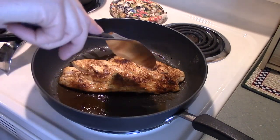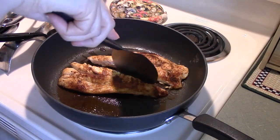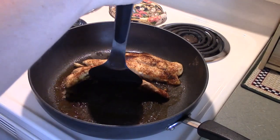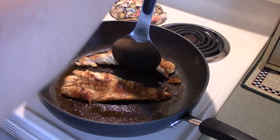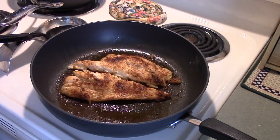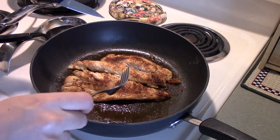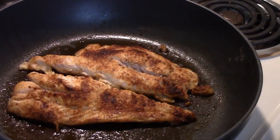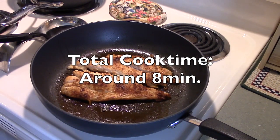About two to three minutes pass and I cut it in half to check the middle. After about three more minutes I check again — looking for flaking and white color — and it's looking good. Snapper is delicious; it kind of reminds me of chicken in the way it feels in your mouth and the way it cooks and looks. I highly suggest this fish.